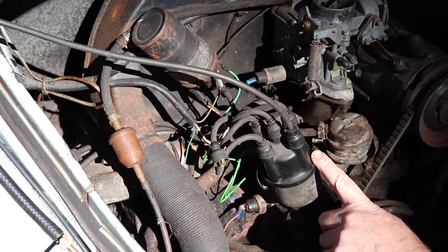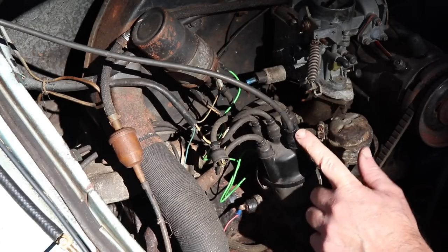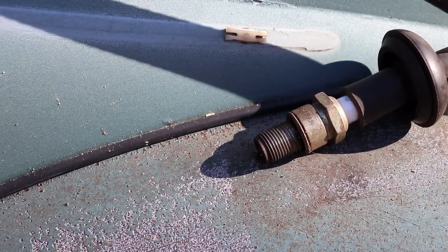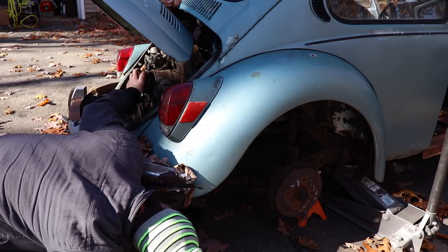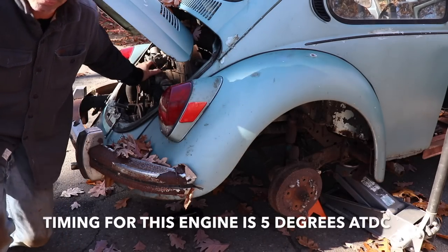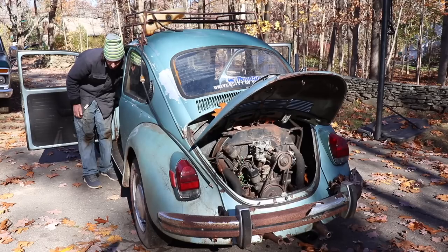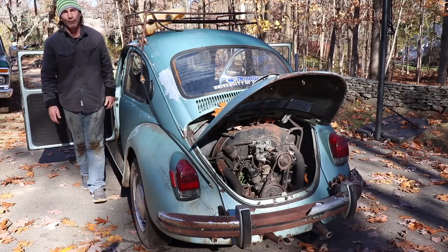I installed the new condenser. We finally got spark to the points — I adjusted them since we didn't have spark before. Now let's see if we have spark to the plugs. Oh, there we go — nice, we've got spark! Now we need timing. Let's make sure we're not 180 out with the valve cover off. Number one is not moving — that is top dead center. Valves look good too. There it is — a little timing. Well, it's about time!